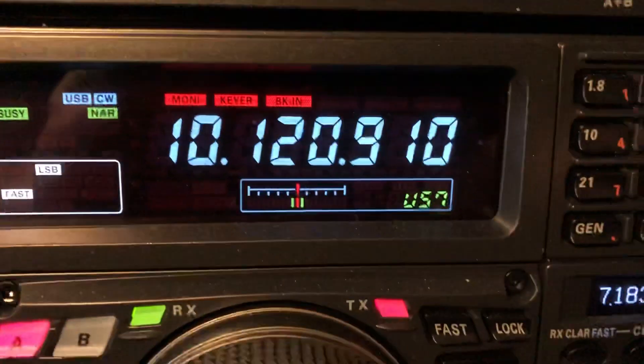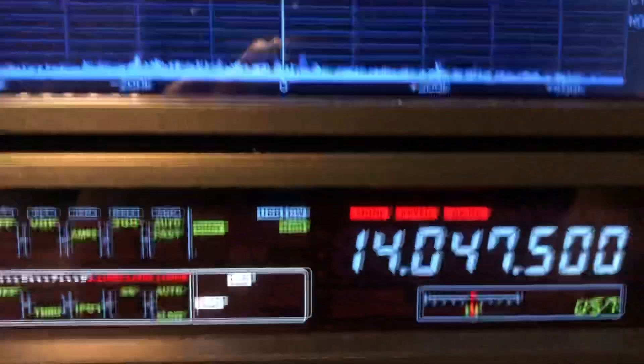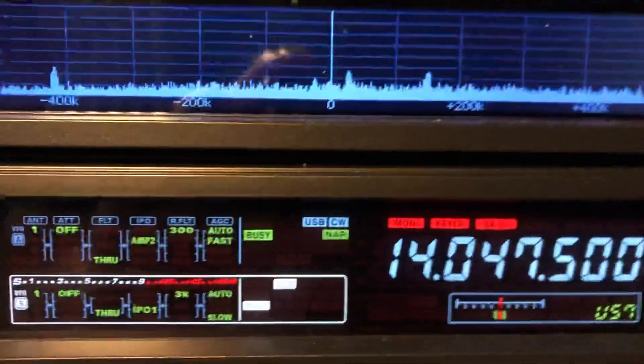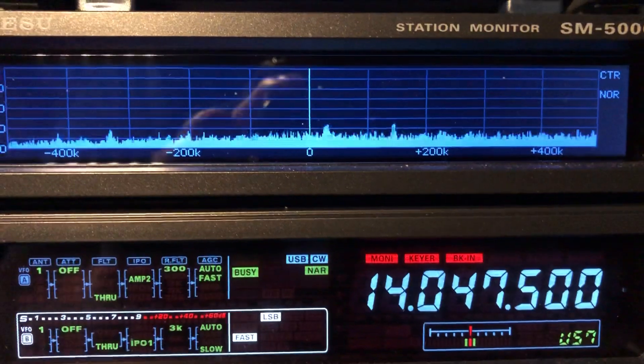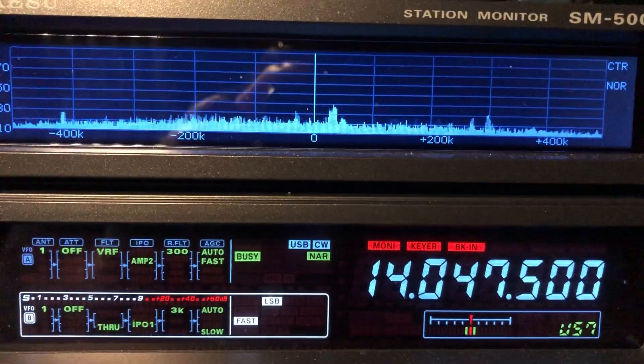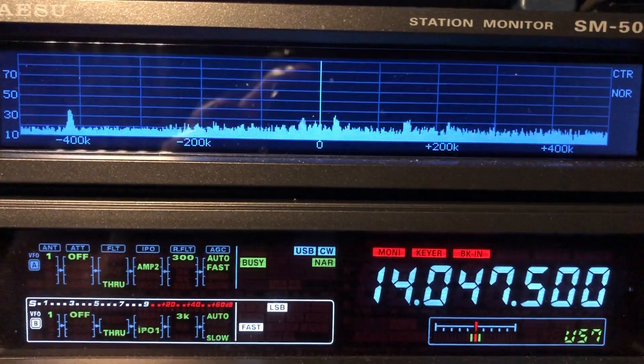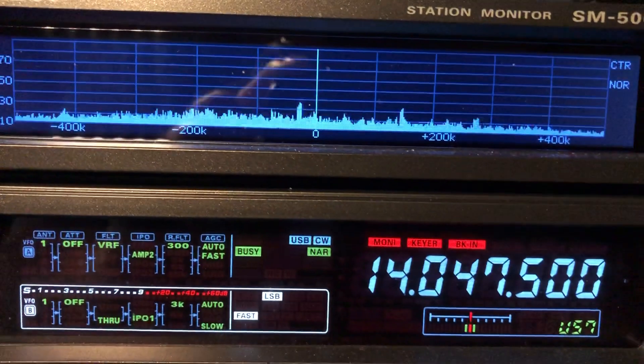I'm going to go over to 20 meters since there's activity there. Here we are on 20 meters. No VRF — look at the noise, look at the band edges. Engaging VRF — look at the band edges, the noise drops. Tightening the front end.